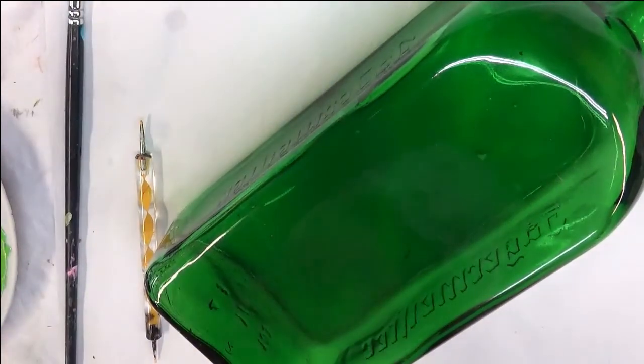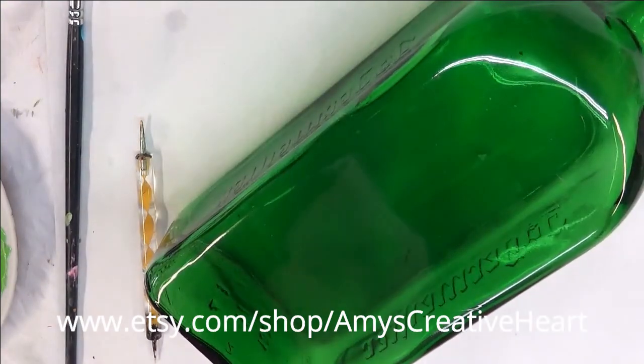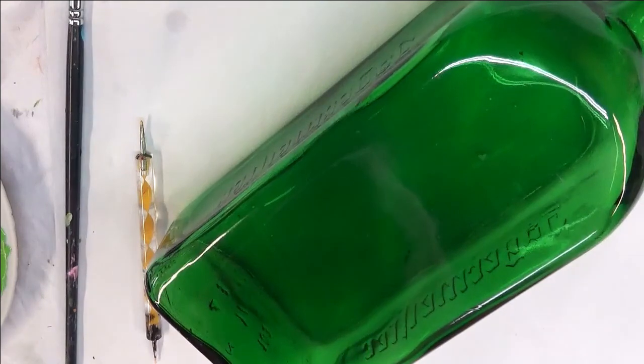I'm going to use the number eight flat brush to start with the flower petals. I am double loading with a little bit of Magenta on one side, a little bit of the Wicker White, and then I'm going to do my blending stroke.